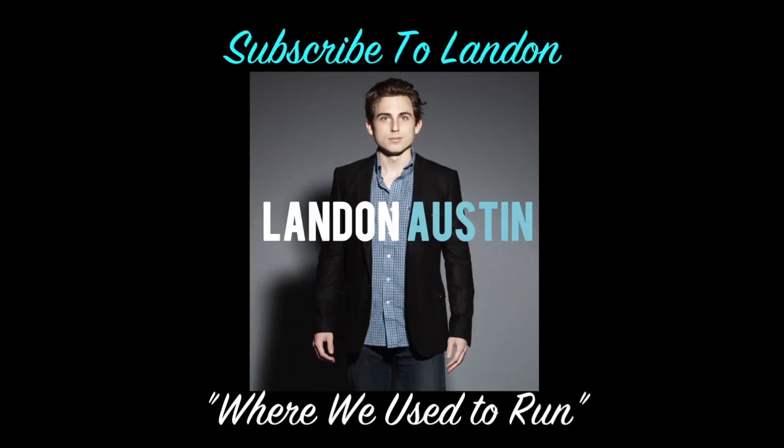The music featured in this video is by Landon Austin. Make sure to go check out his channel and subscribe. I will also have the link to his iTunes down below.